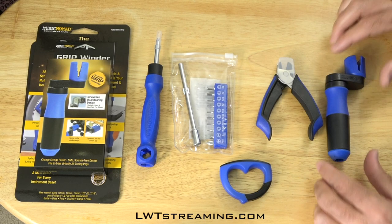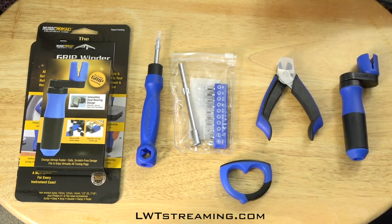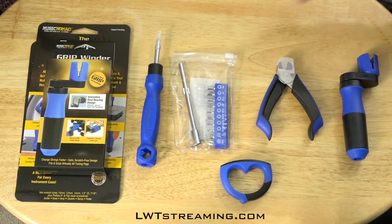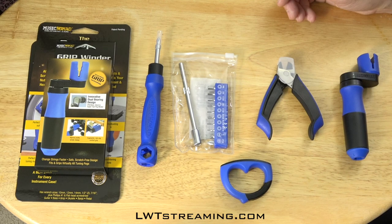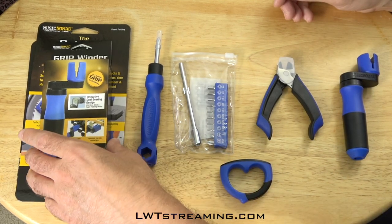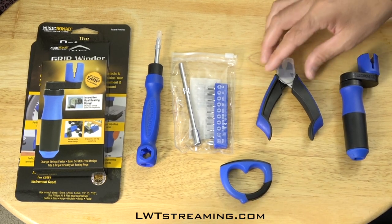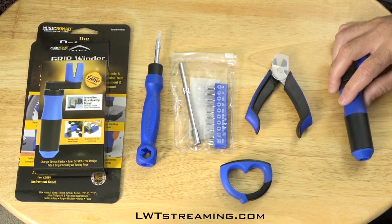Hey everybody, welcome to Lessons with Troy. Today I wanted to do a little gear demo or gear show-and-tell of all these accessories that just came in the mail from Sweetwater. I decided to go with the same company and kind of upgrade my accessories. So you've got a string cutter here, a string winder.